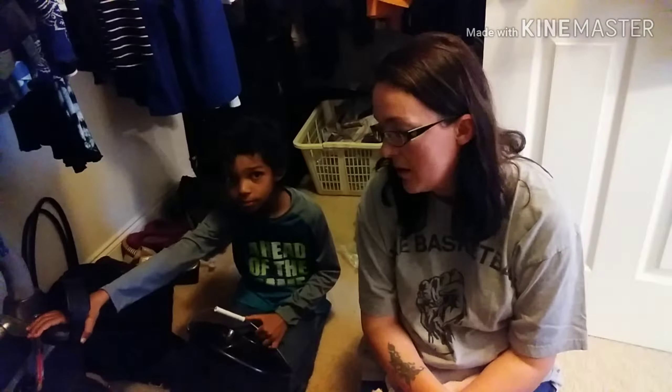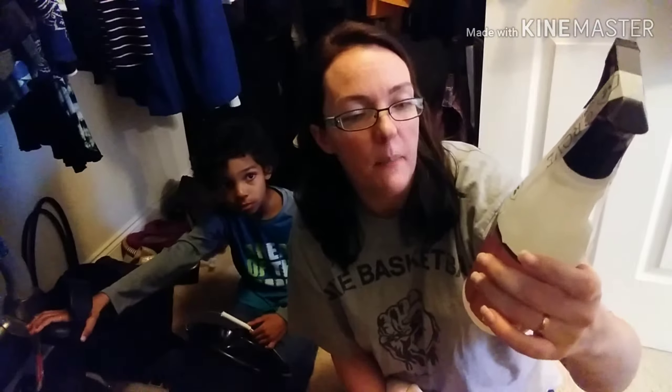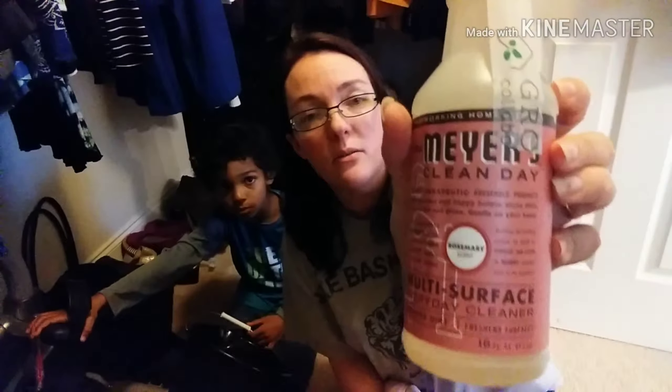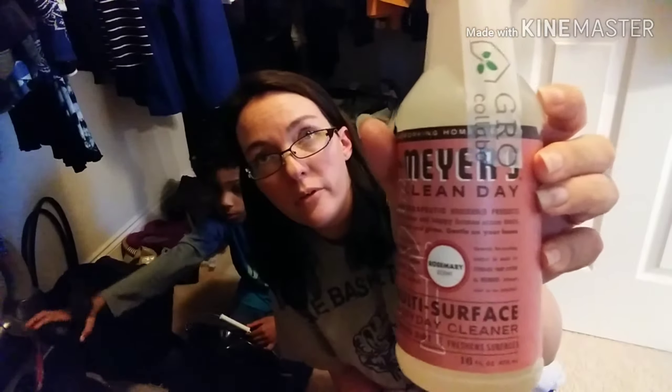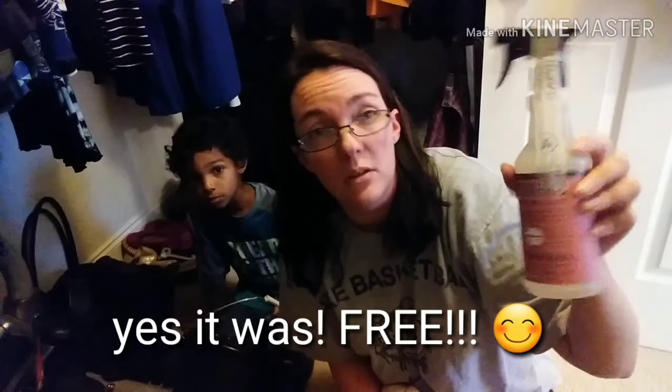Okay, this is Mrs. Meyer's Clean Day multi-surface everyday cleaner in rosemary. This one wasn't one of my free gifts. I've never bought this scent before but I've heard it's really nice, so I went ahead and picked that up.